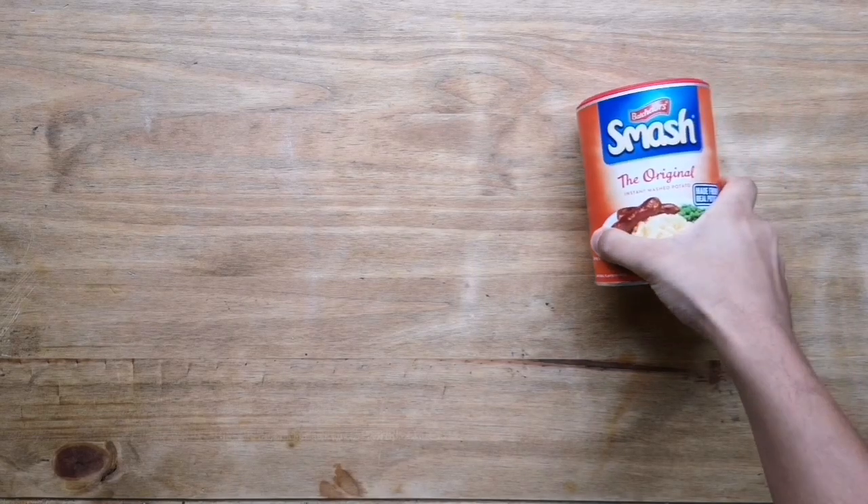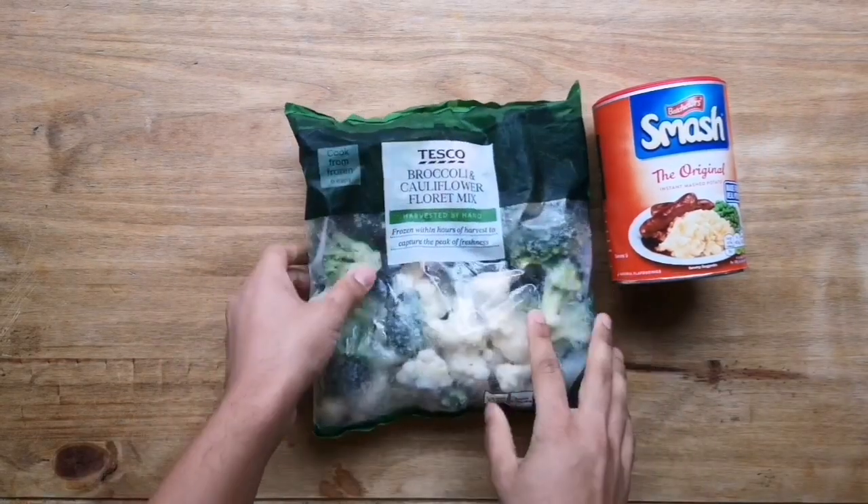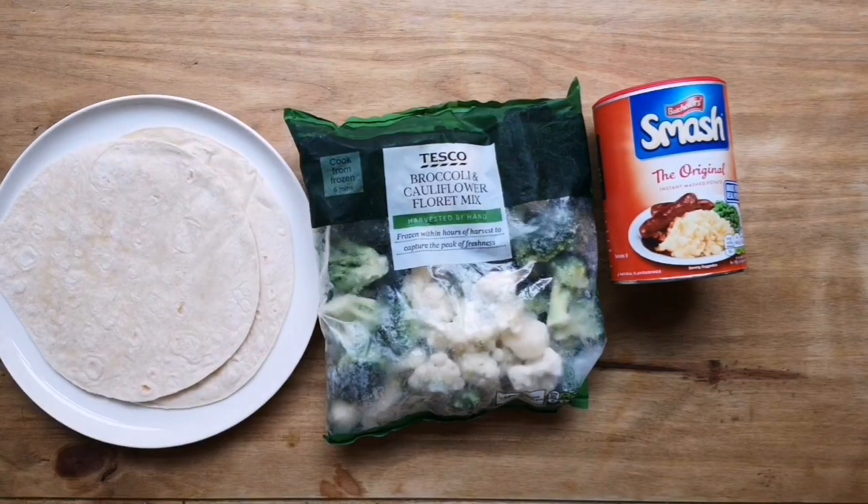What's up guys, and welcome back to Sliced. Today I'm going to be showing you a few tips on how you can transform ingredients that you normally have in your kitchen into something a bit more special. As you can see, we've got some mashed potato, some frozen veg, and some old tortillas, and we're going to transform these into something a bit more interesting.